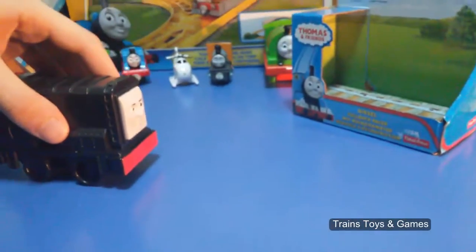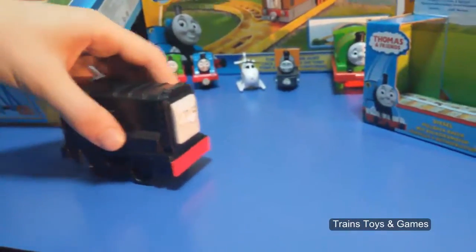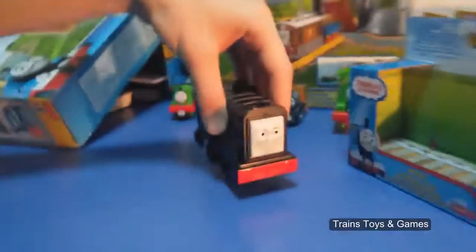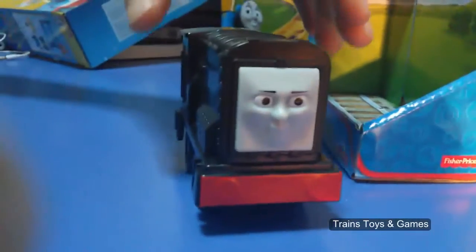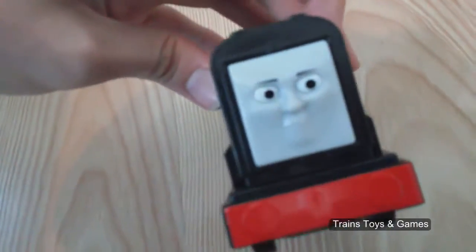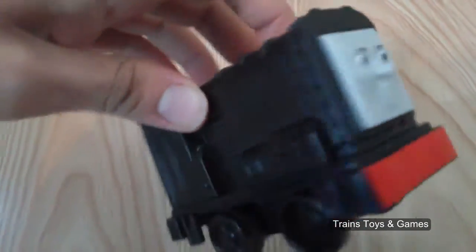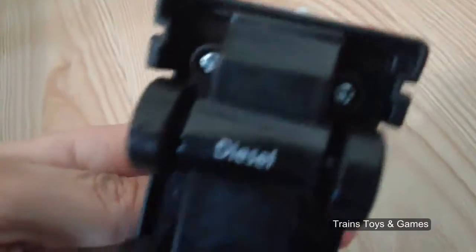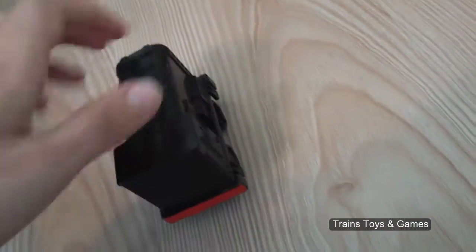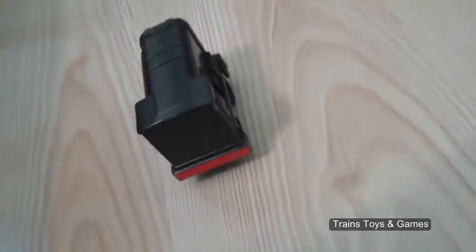Let's pull it back again and see how it goes. It's a big train, right? And here we go! Let's do it. Beautiful!